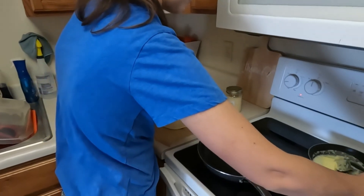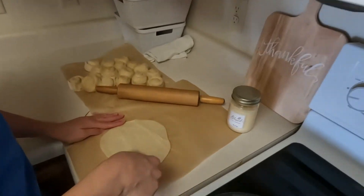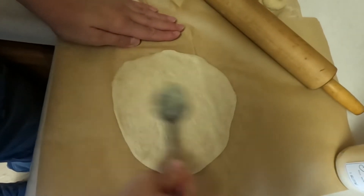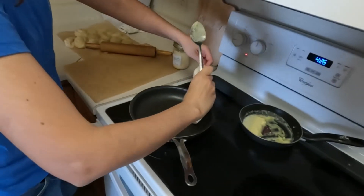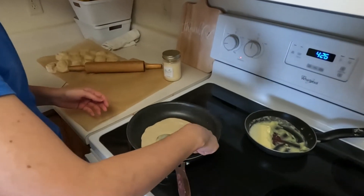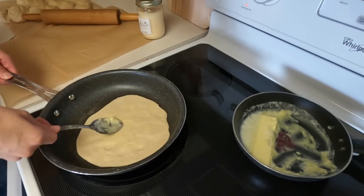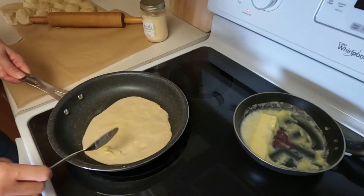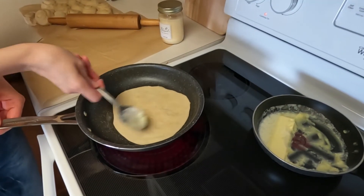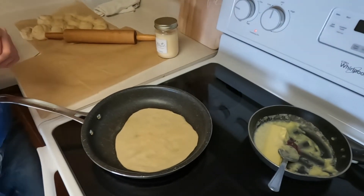Take some melted or softened butter. If you have a brush, you can melt the butter all the way and just brush it on. Get one side, then in the pan it goes. While it's on there, you can add butter to the other side. A melted butter with a brush would be easier, but a spoon works just fine. Turn the heat to medium-high now that it's on there, and then you just wait.